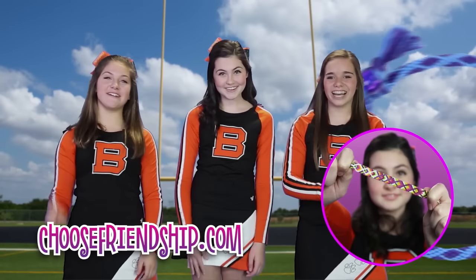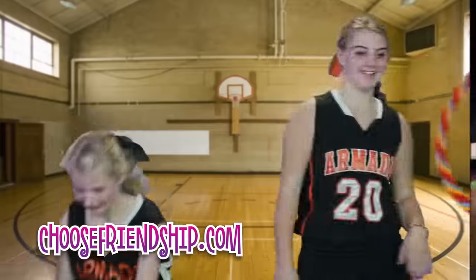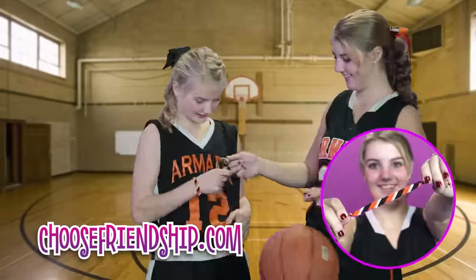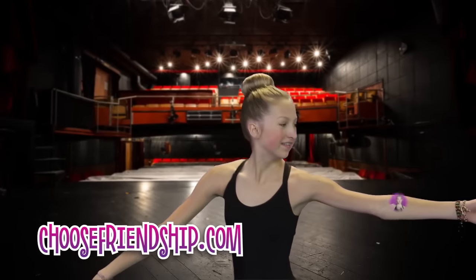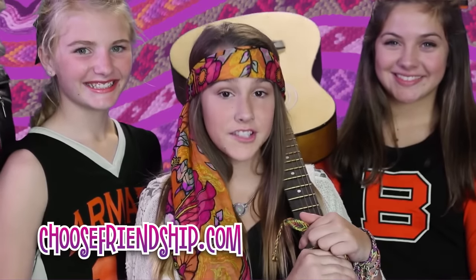So who do you hang out with? We're all different, so what's the common thread? We're all friends!